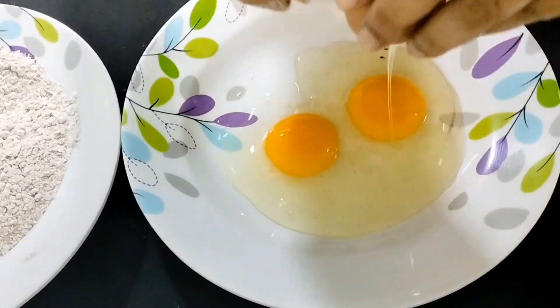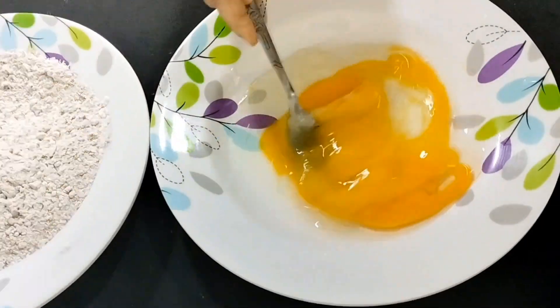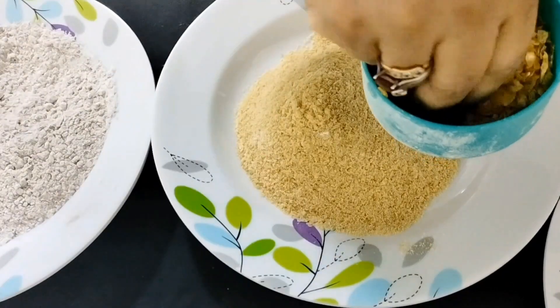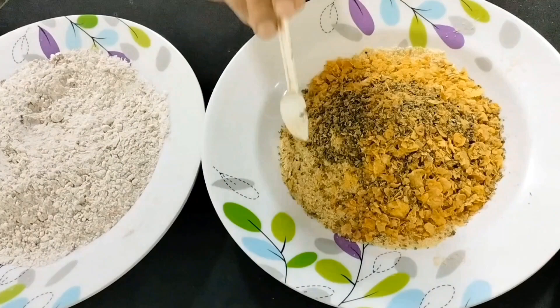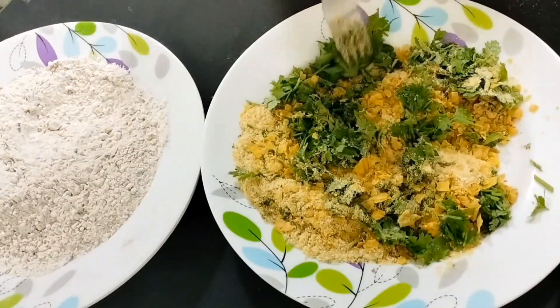For the second batter, we'll add two eggs diluted with some salt and water. We want a thinner egg mixture so it coats the chicken breast well. The third batter is one cup of breadcrumbs mixed with corn flakes, oregano, and one cup of coriander.